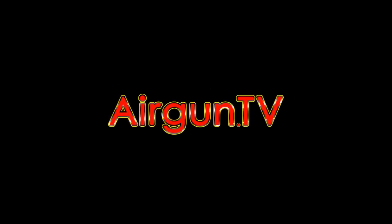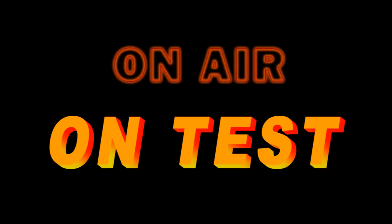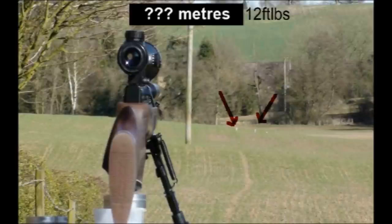Welcome to Airgun TV. Just how far can you push the limits of a sub-12 foot-pound air rifle? 40 metres? 50 metres? Maybe even 60?